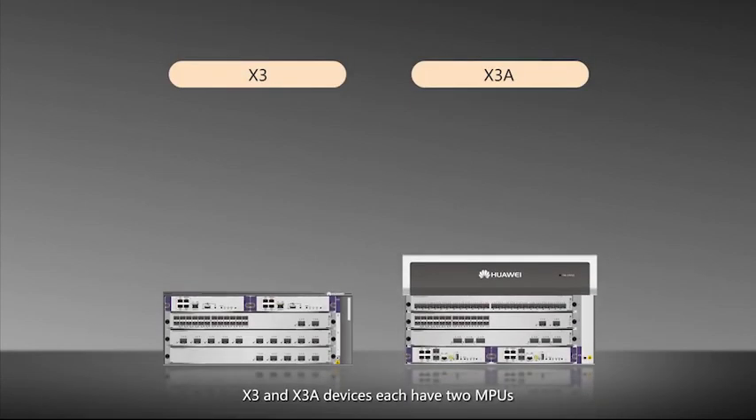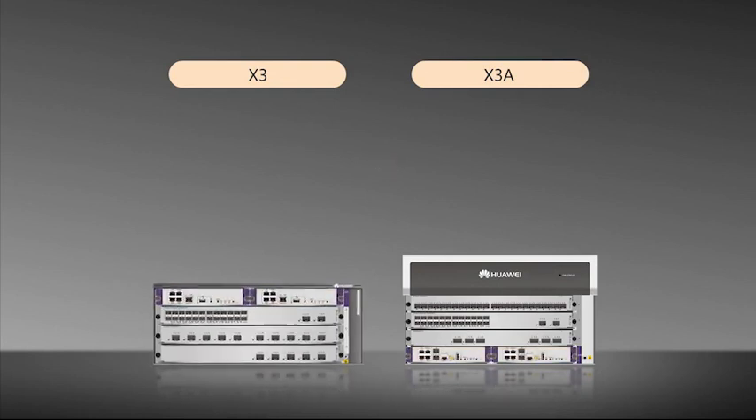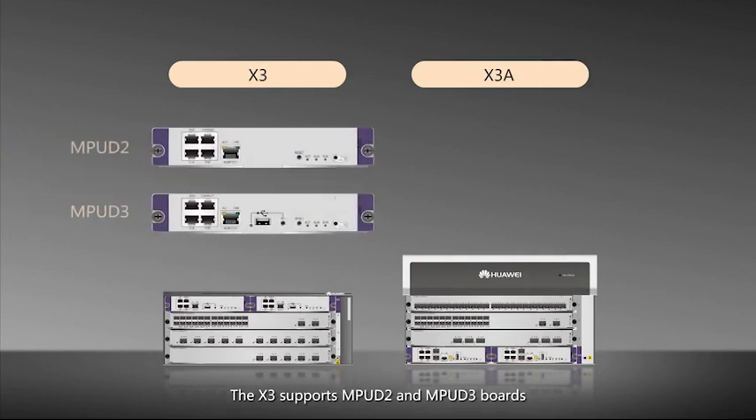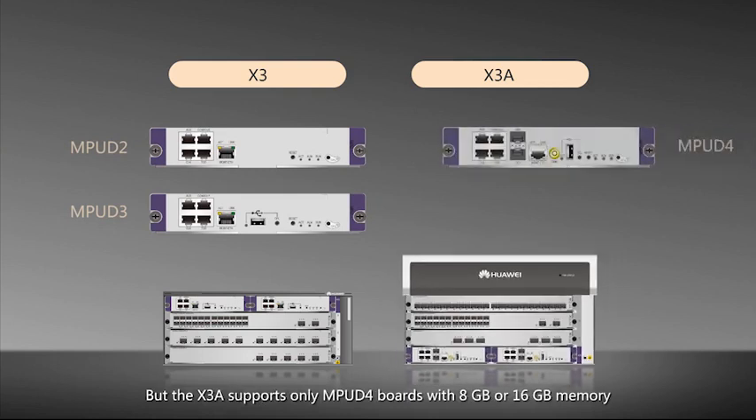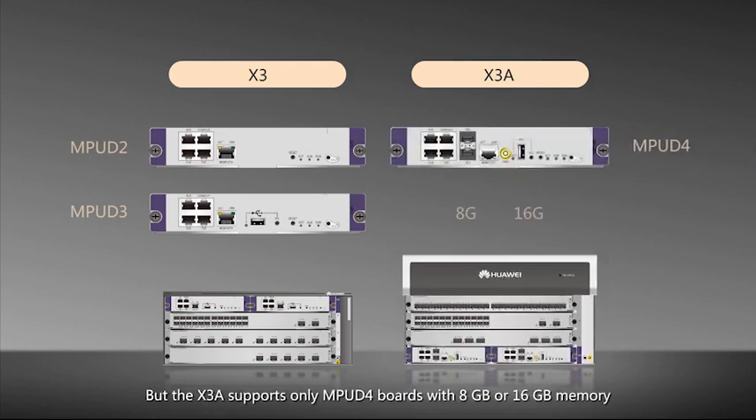X3 and X3A devices each have two MPUs, which work in one-to-one backup mode. The X3 supports MPU-D2 and MPU-D3 boards, but the X3A supports only MPU-D4 boards with 8GB or 16GB of memory.